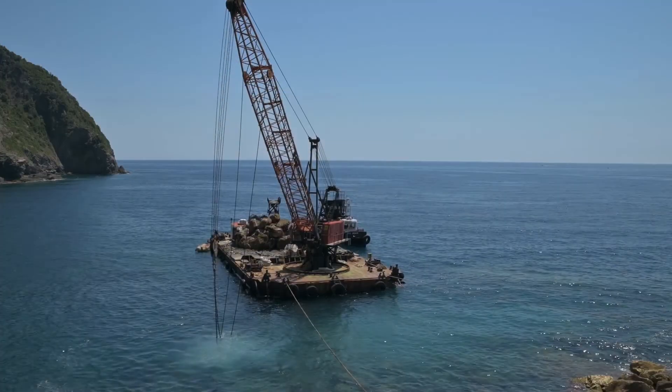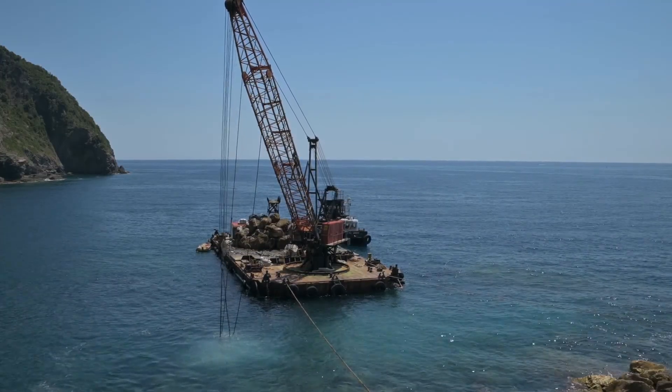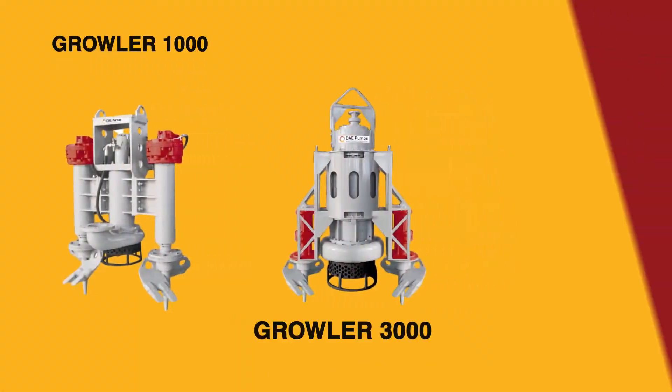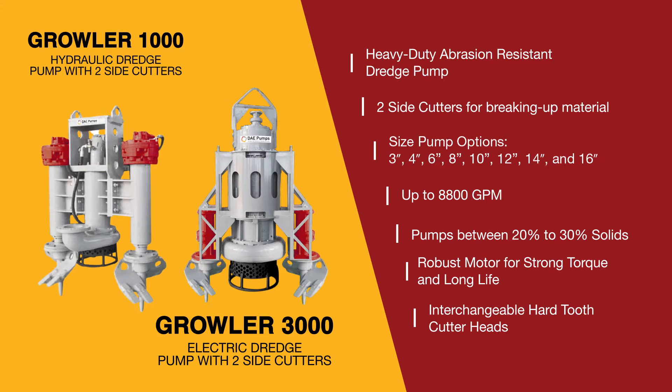Its only limit is the reach of the excavator's arm. For greater depths, the Growler can be deployed by a crane and still provide unparalleled performance. DAE Pumps offers the hydraulic Growler 1000 and electric Growler 3000 in multiple sizes and powers, from 3-inch to 16-inch pumps.